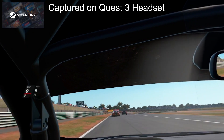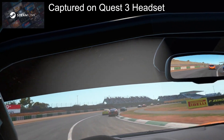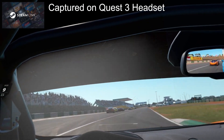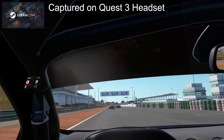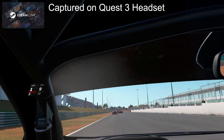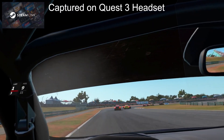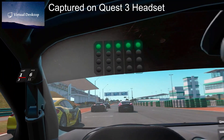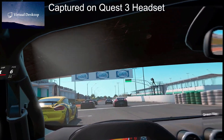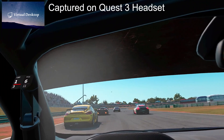My first impression was it didn't blow me away with great quality — I did get compression. Compared to Oculus Air Link, I thought Air Link looked the worst out of the bunch. So Steam Link looked better to me than Oculus Air Link. And then going to Virtual Desktop, out of the three wireless options, I thought Virtual Desktop looked the best. It looked the cleanest and the sharpest out of all three.